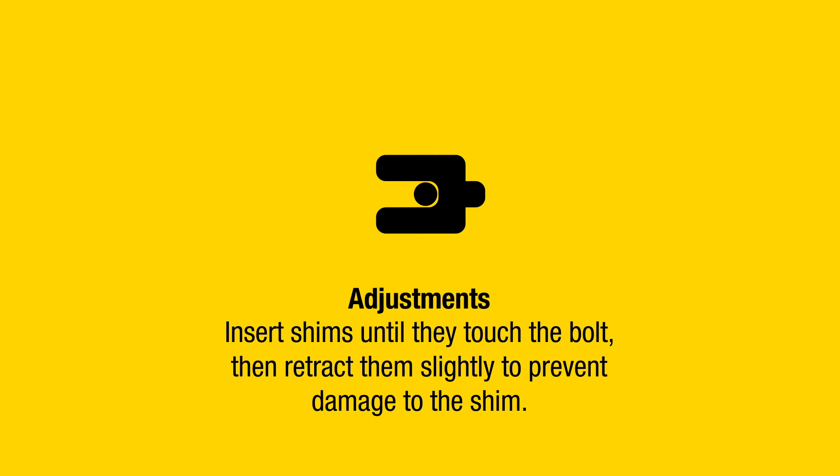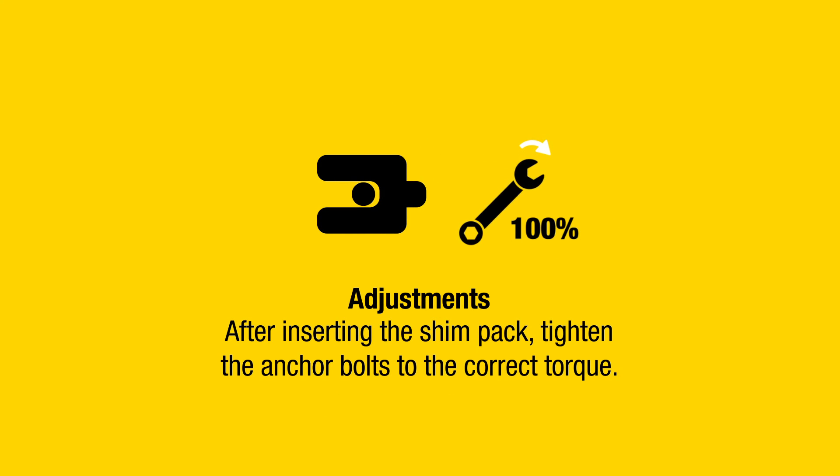Adjustments: Insert shims until they touch the bolt, then retract them slightly to prevent damage to the shim. After inserting the shim pack, tighten the anchor bolts to the correct torque.